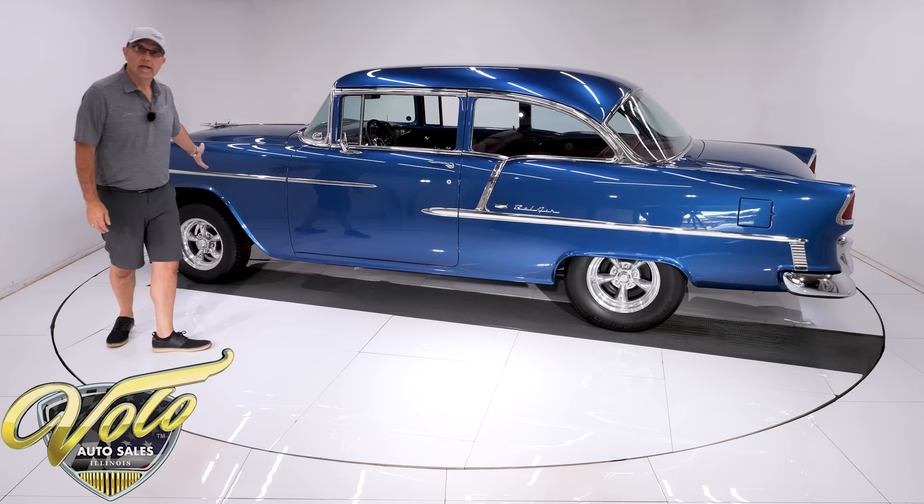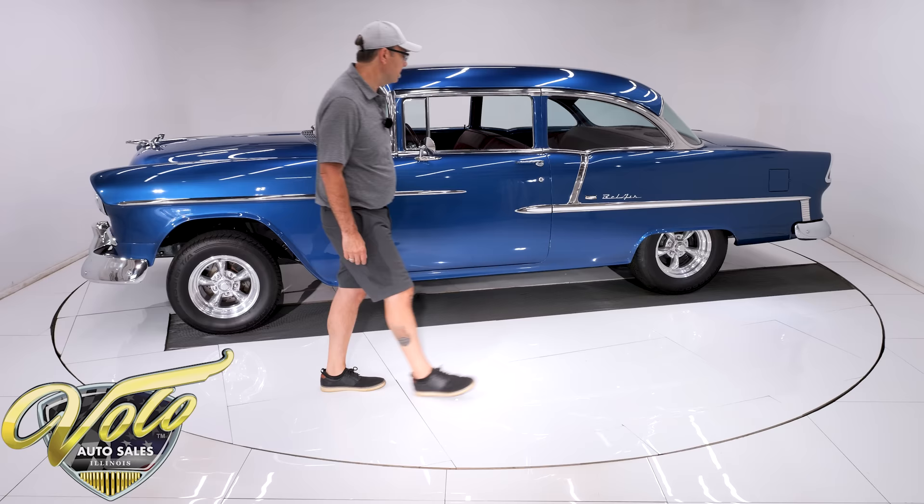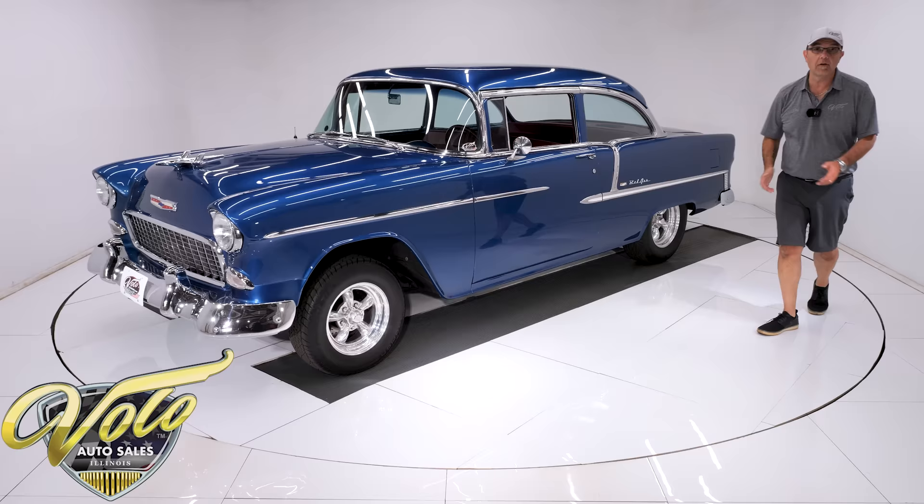Looking up at the motor — chrome oil pan, chrome starter. It's got a heavy-duty scatter shield hooked up to the four-speed. It's a Muncie four-speed trans, rebuilt drive shaft, posi rear end in the back. So everything — body bushings, all of it — everything under the car was redone, restored, and it still looks really nice.